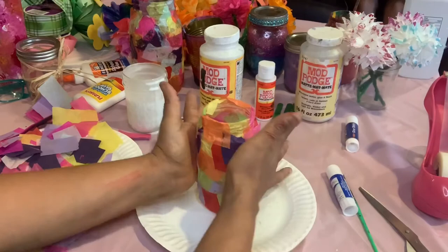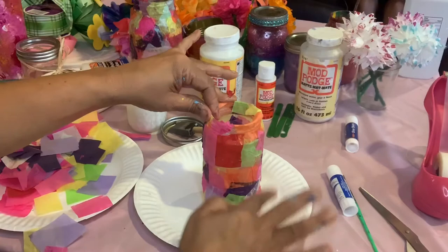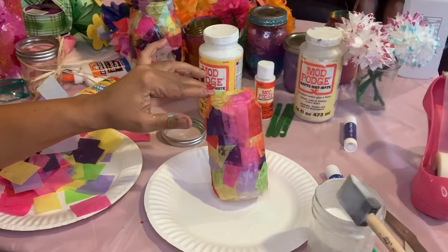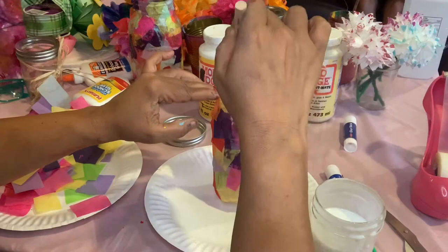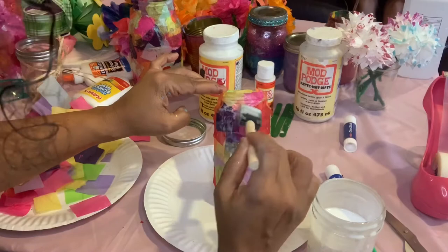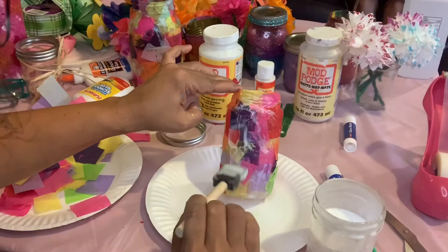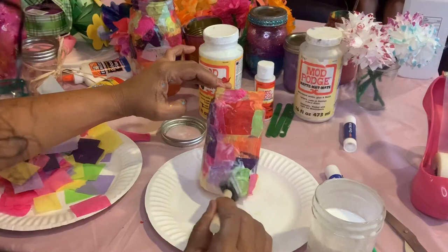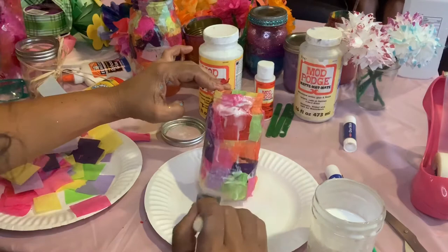Now I'm going to give it one more coat. I've got the homemade mod podge and I'm going to ever so gently stipple it on — you don't want to lift up the pieces, so just stipple. If the edges start coming up, press them back down. This is going to dry clear — that's the beauty of the mod podge. It dries clear and it's awesome.